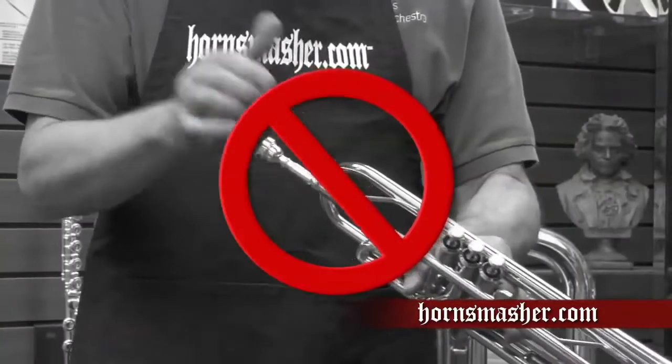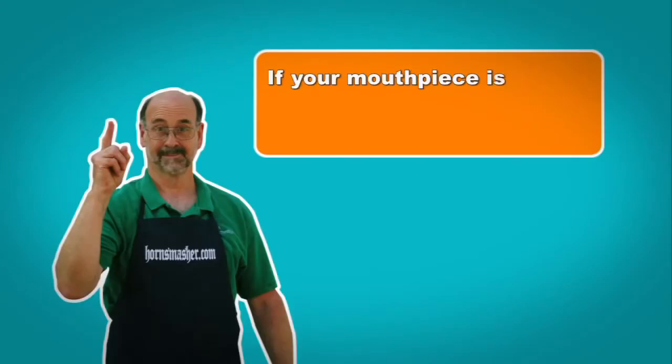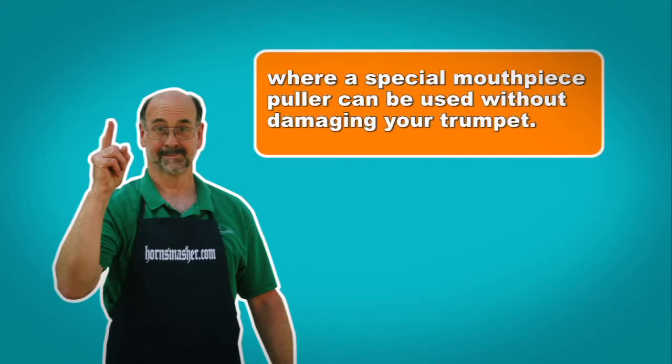Some students make the mistake of thinking the mouthpiece needs to be tapped in tighter and they use the palm of their hand to strike it. This move can have serious consequences, causing the mouthpiece to get stuck. If your mouthpiece ever does get stuck, never try to remove it with force by using pliers or other tools. The bracing on your lead pipe is not very strong and you can literally tear your horn to pieces by doing this. If your mouthpiece ever does get stuck, take it to your music teacher or to a repair shop, or a special mouthpiece puller can be used without damaging your trumpet.